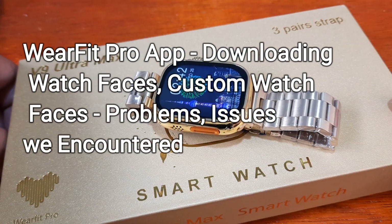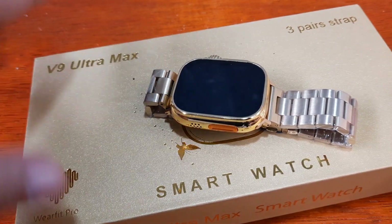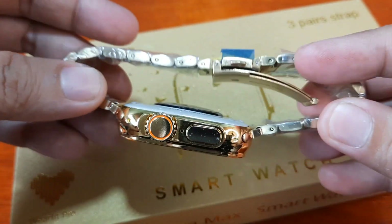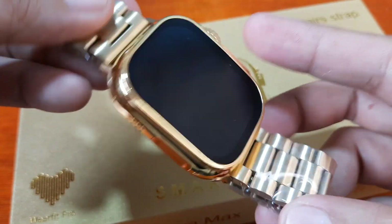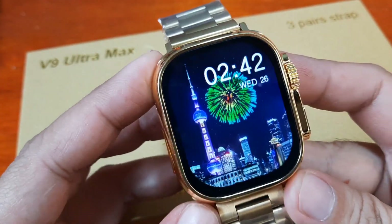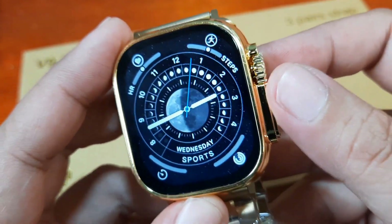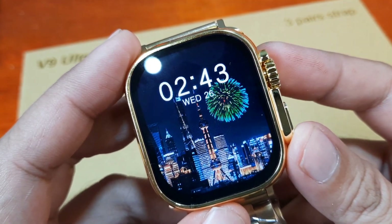Good day, this is smartwatchspecifications.com, the premier site for smartwatch specs, news, and views. We have here the V9 Ultra Max smartwatch, as you can see it has a gold color, beautiful body frame and finish. It is a Watch Ultra clone in gold color, and it's already pre-loaded with several watch faces. You can use the crown button to change the watch face.